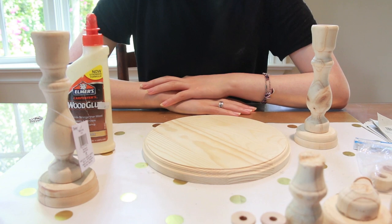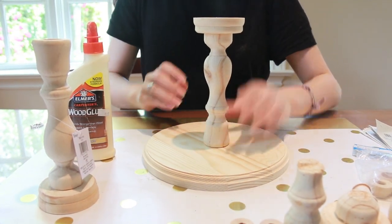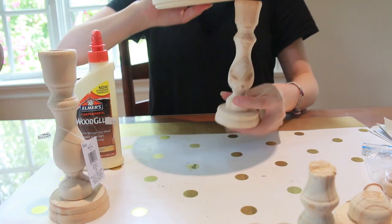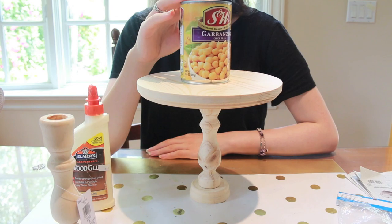If you were fortunate enough to get a tall candlestick, you would simply glue it to the bottom of the table, centering it as best you could, then wait for it to dry for 20 minutes. After this, you would flip the table over, put a can of beans on top, and let it dry for another two hours.